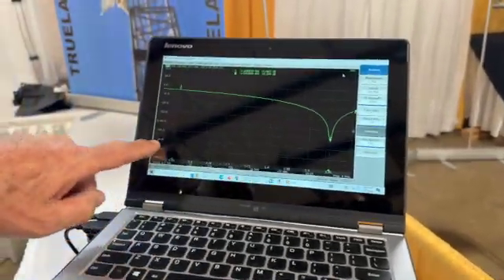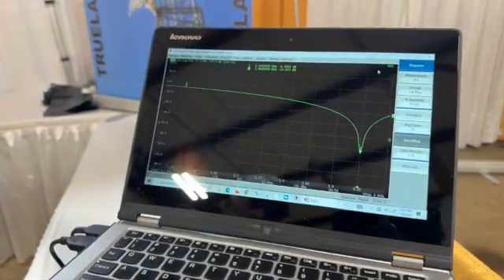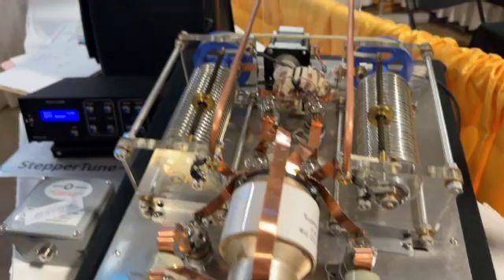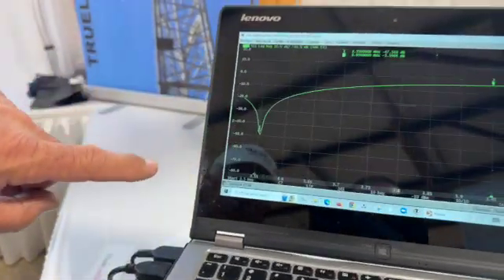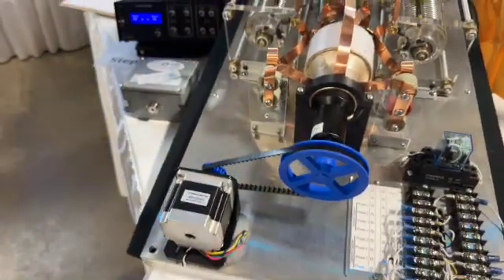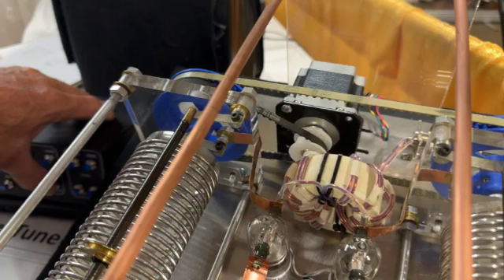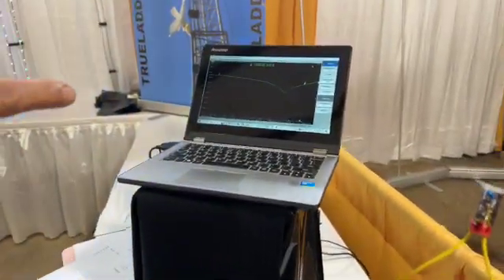Up here are the return loss numbers, and right now we're running a little over 50 dB return loss. It's memorized, so I'm going to hit memory one — this is at the high end of 80/75 meters, 3950 kHz — and now it's tuning. You can see the roller inductors moving, and then you can see where it's gone to the preset. The other memory position is 3550 kHz. We have 16 memories in the stepper tune.